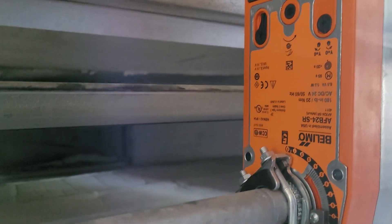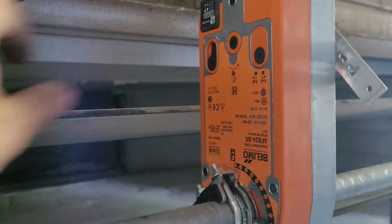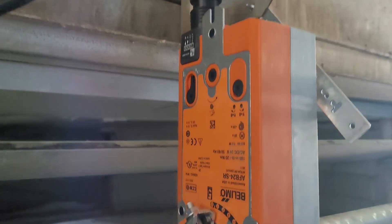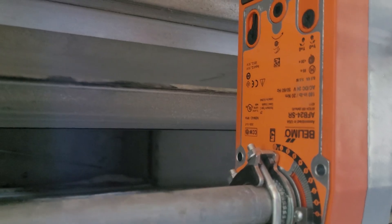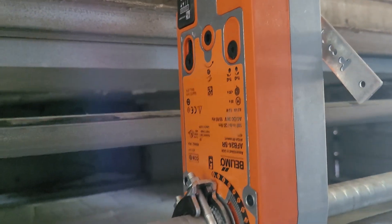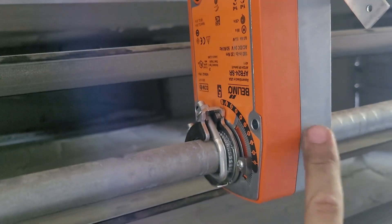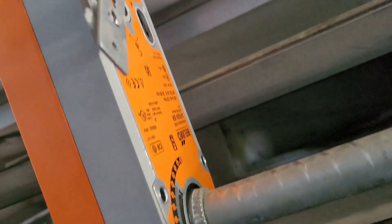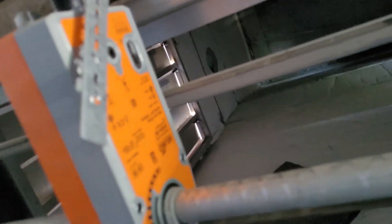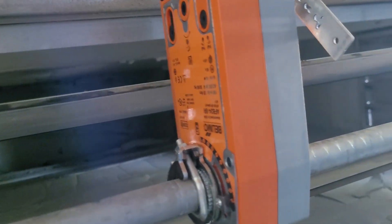The other thing you want to remember is you want the spring return to spring return with the return grille open — you don't want the outside air open all the time. So pay attention to how you're mounting it. If I were to slide this off and turn it around to where the gray side was over here, then it would be clockwise spring return. Just pay attention to that, and then hook it right in — power, common, signal — and it's a piece of cake.